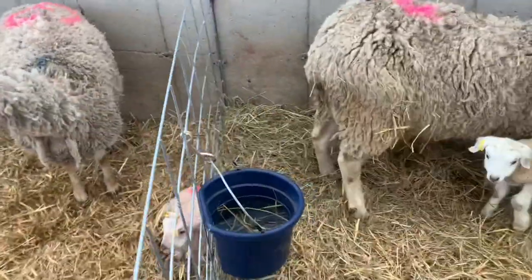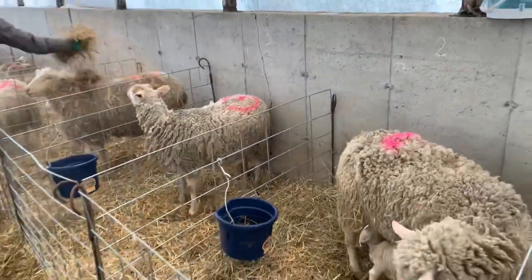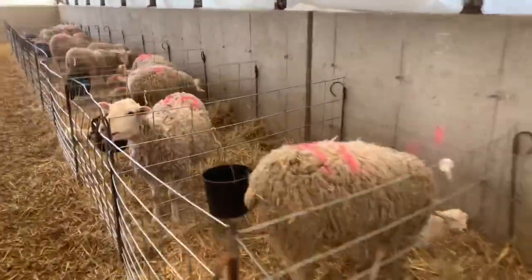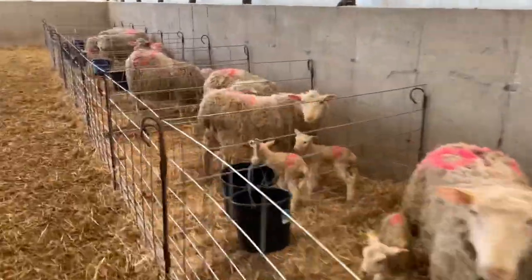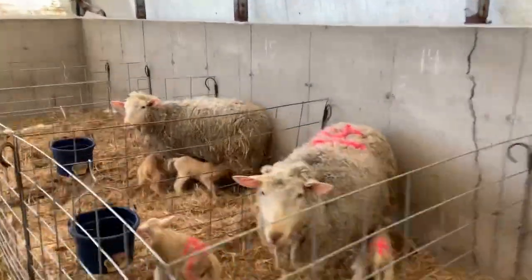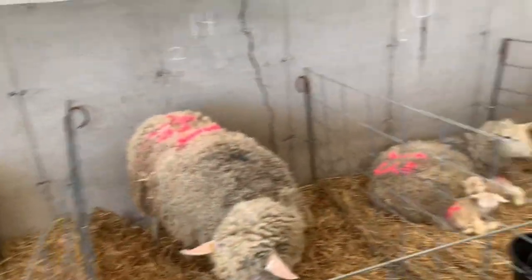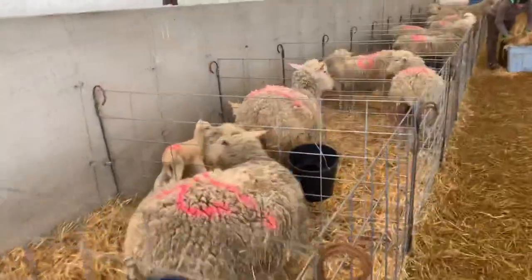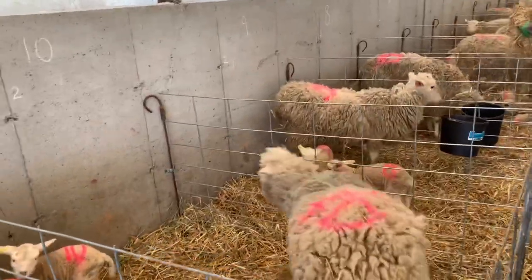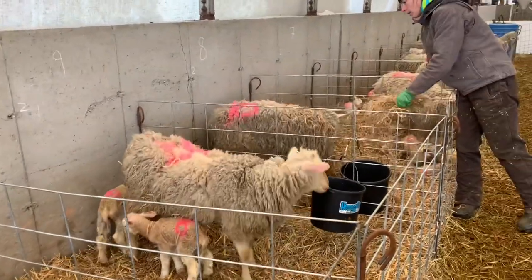We're at near capacity for today. We have a total of 17 pens and we're at 15, and it's first thing this morning. So we're going to release the groups that have lambed on the first, and they'll go into the family pen, opening up some of these extra pens for future babies.